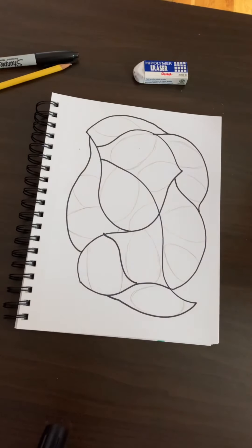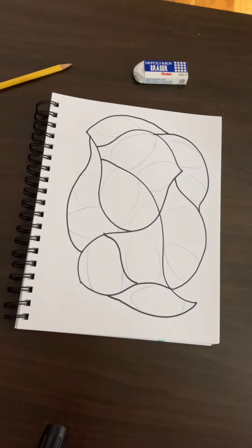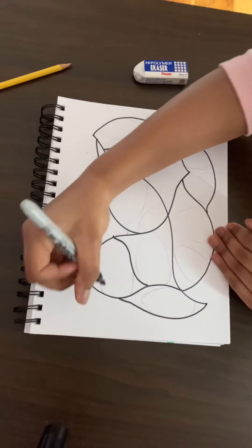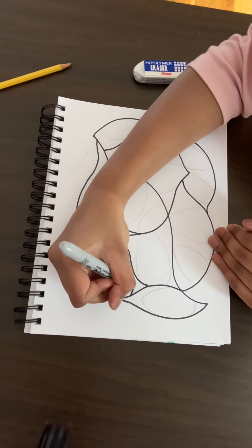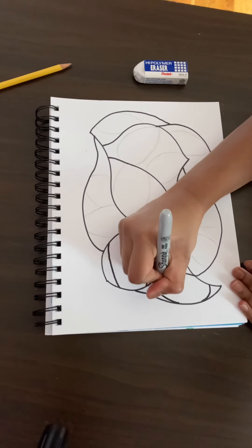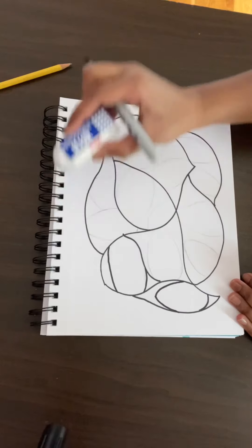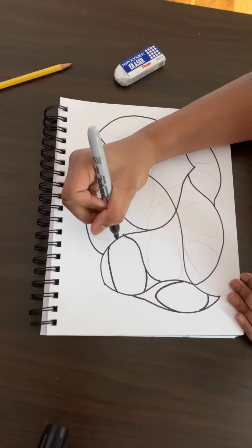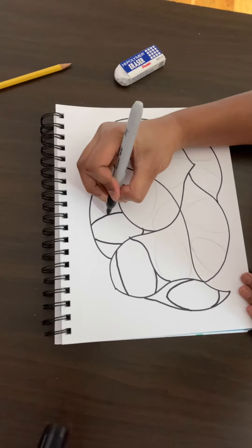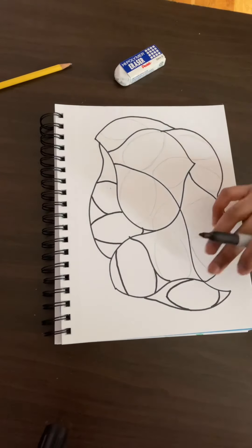I have sketched out my Easter eggs in each of these spaces. Once you have yours, grab the regular sharpie again — not the thin one, that will be used to outline the details. With this sharpie, I'm just going to go over my pencil lines on each of these eggs. After you've gone over each pencil line, you can take an eraser and erase the pencil lines underneath. I'm going to go ahead and finish outlining each of these eggs.